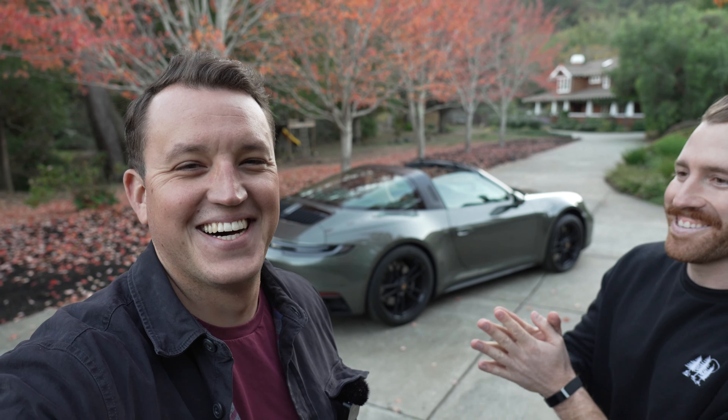That's why anyone should buy two — don't buy one Porsche when you can buy two! That was fun. We have a bunch more car content coming because he has more cars, I have some cars, and we're going to have access to a bunch of other cars and do a lot of interesting things. We hope you guys enjoyed it and we'll see you soon — 992 Targa GTS, woo!